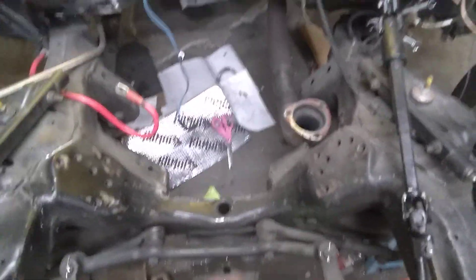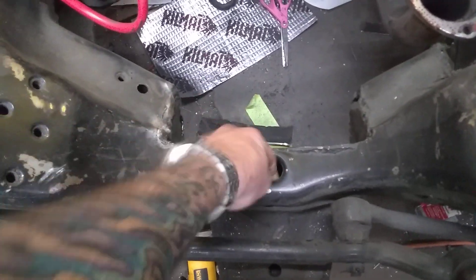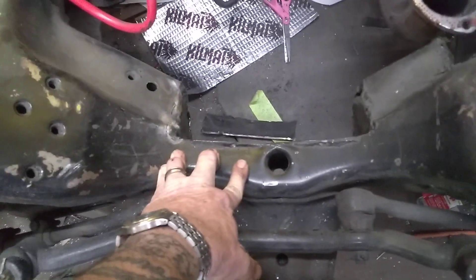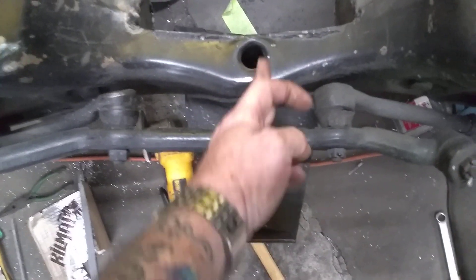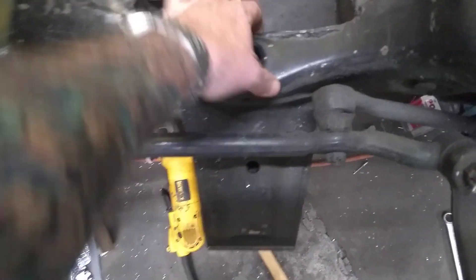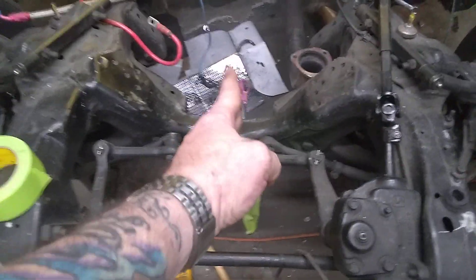That's for added bracing — one, because of the power the motor is going to make; and two, when you cut this out you need something to hold it together because it's going to flex. This metal is not quite three-sixteenths, and if you cut too much out it's going to try to fold. There's not much there — if you think about it, there's really nothing there. I'm going to brace it, plate it, and put a truss under the bottom of it. Again, offset your cut to the passenger side.